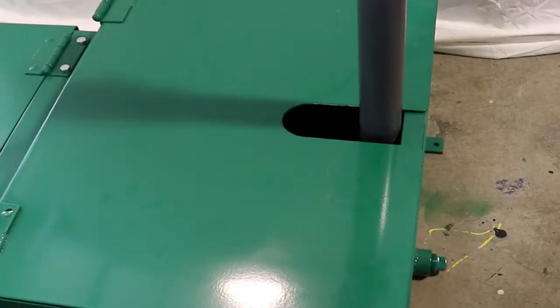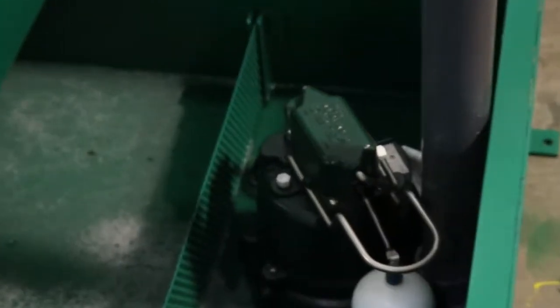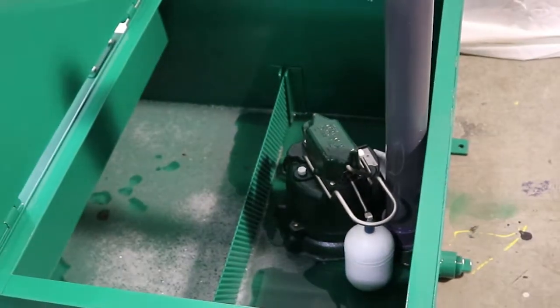Model 321E has a false 3 degree bottom that allows liquids to flow to an onboard float-activated sump pump. The slanted bottom helps reduce the amount of casual effluent, thus reducing any standing liquid from becoming septic or foul smelling.